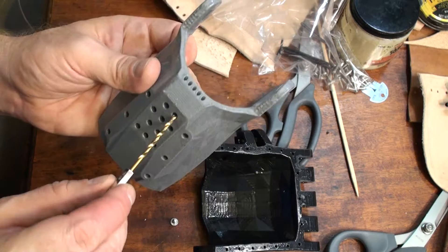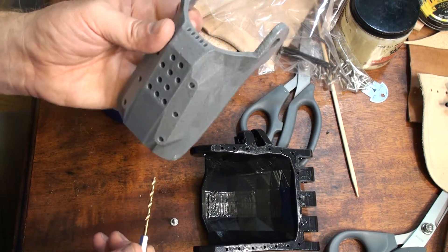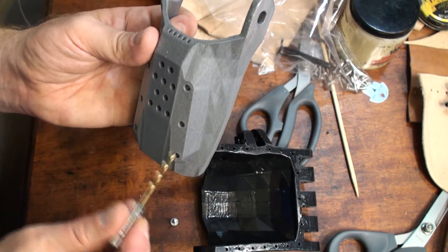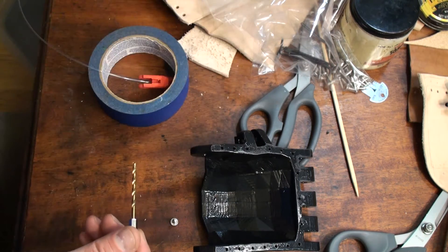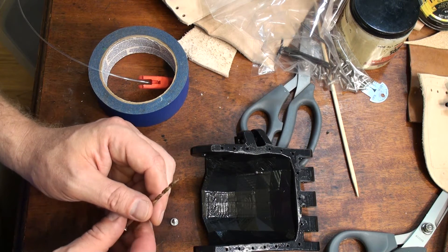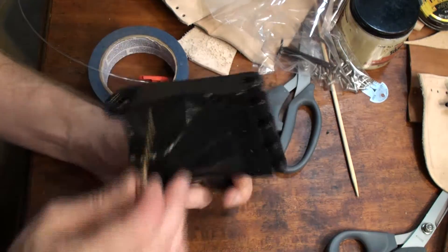When you encounter holes like these that don't go all the way through, you have to be careful not to over-drill. You don't want to drill all the way through the plastic to the other side — that would cause problems. For starters, it really wouldn't look good on the palm.